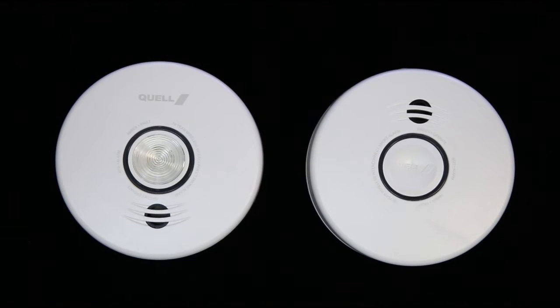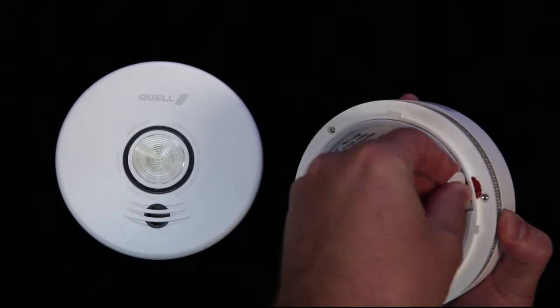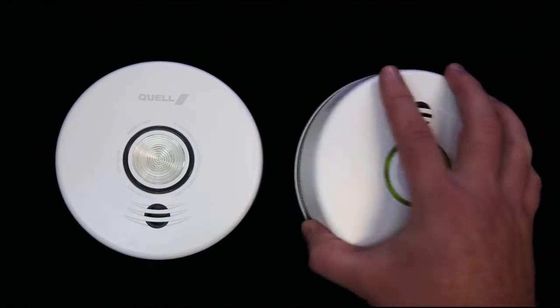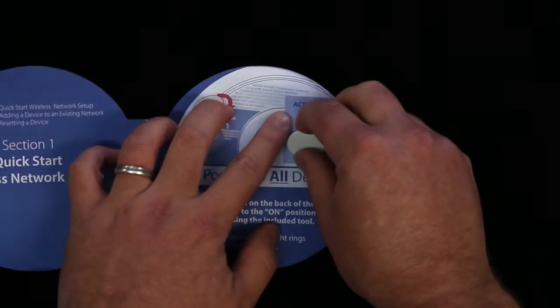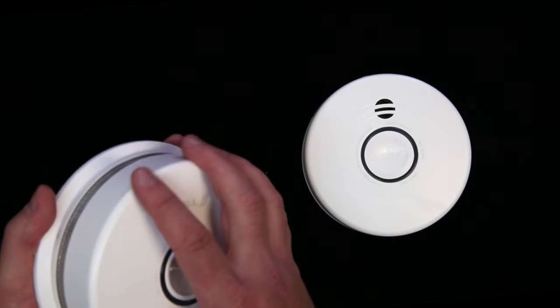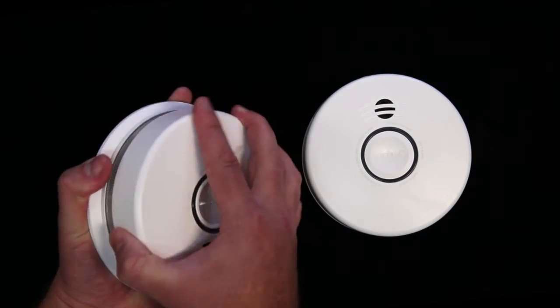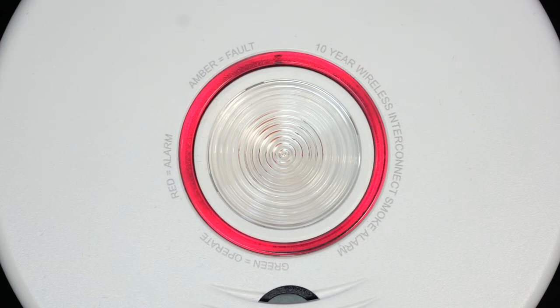First, power up all your devices. There are two ways to power up the devices. The first way is to locate the red wheel on the back of the device and turn it to the on position on all devices using the tool included with your alarm. The tool is located in the quick start guide. The second way is to place the alarm over the base and twist it to the right, then remove the base again for installation. Once powered, the light rings on the alarm will glow red.